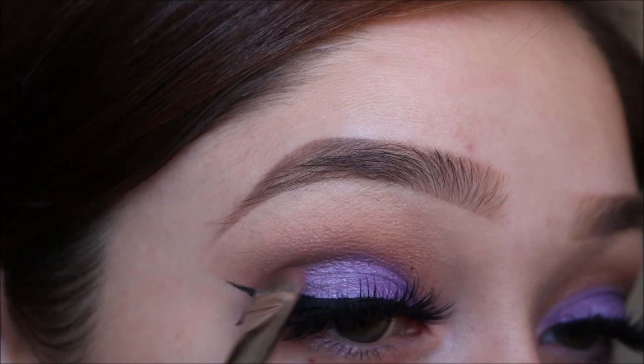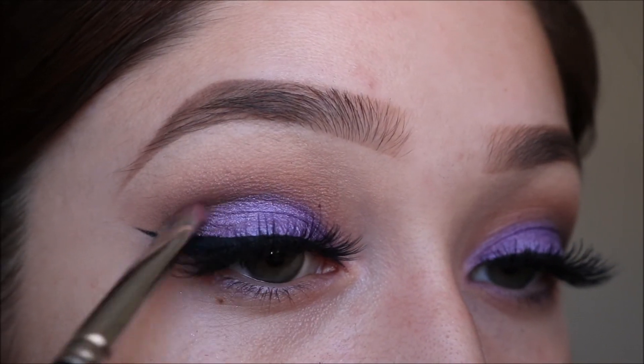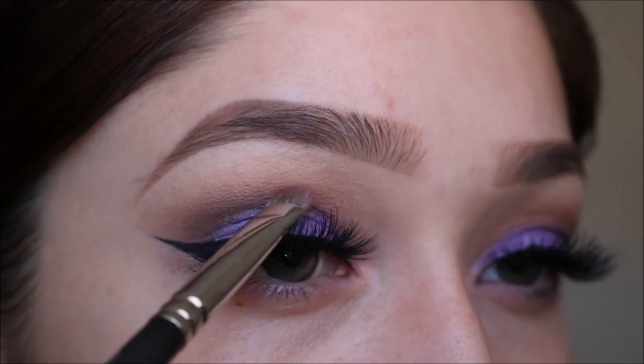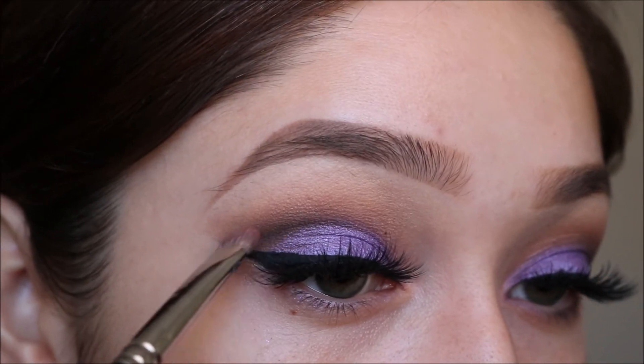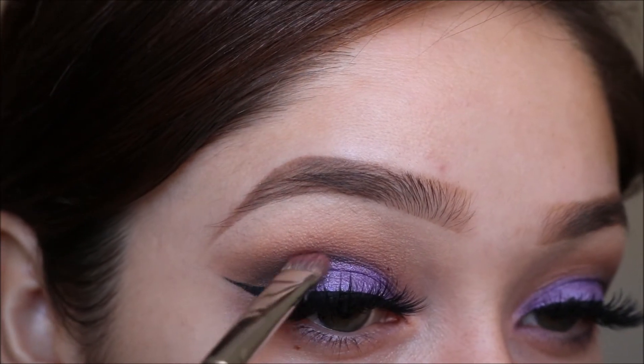After that I went ahead and applied my liner and my lashes — the lashes I'm using here are Vegas Nay Grand Glamour lashes. Now I'm using Sexpresso from the Too Faced Natural Eyes palette and doing the exact same thing, putting it into my crease and sweeping it upwards just a little bit.